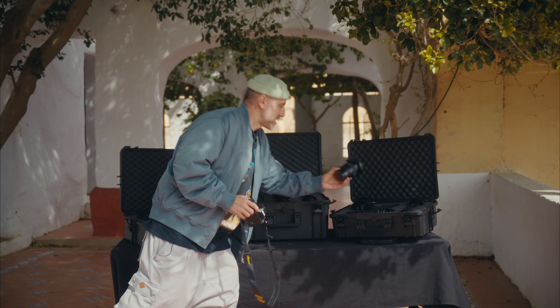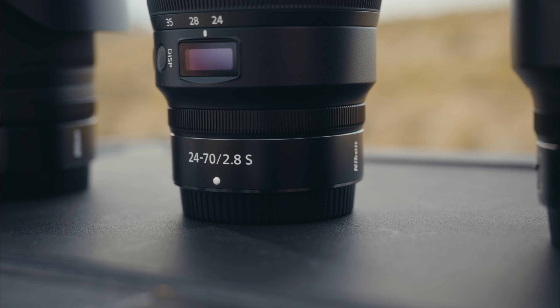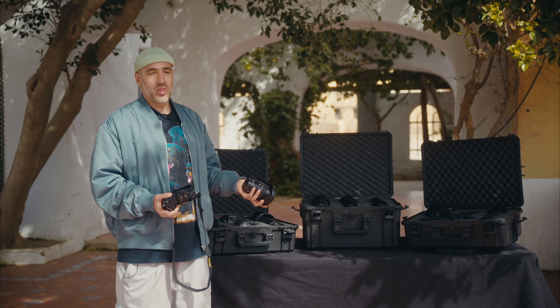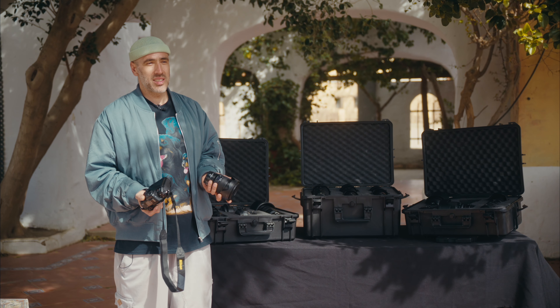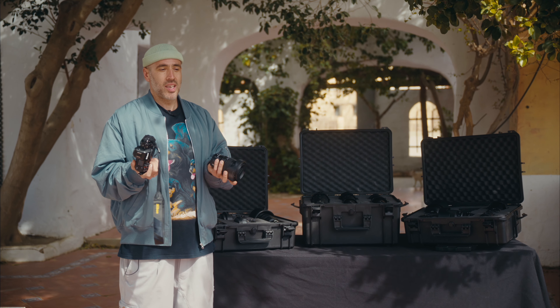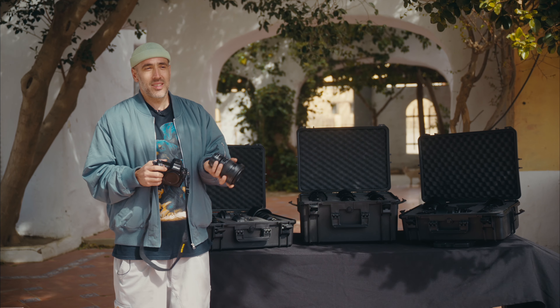My go-to lens is the lens I started using from day one, which is the 24-70 2.8. It's super easy because you don't have to switch lenses, you can move around easily. It's super practical because I like a light backpack — just the camera and the lens, and there's nothing else in my backpack, sometimes some flashlights, but that's it. This is easy for me.